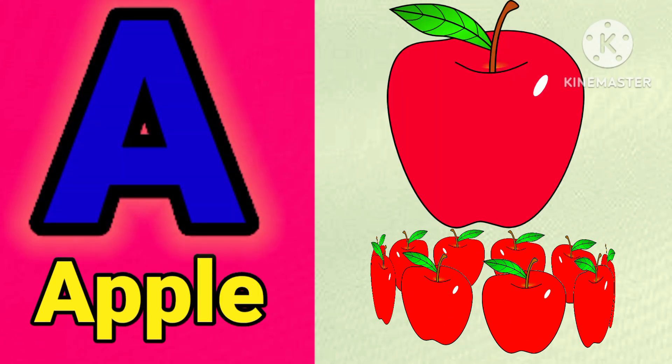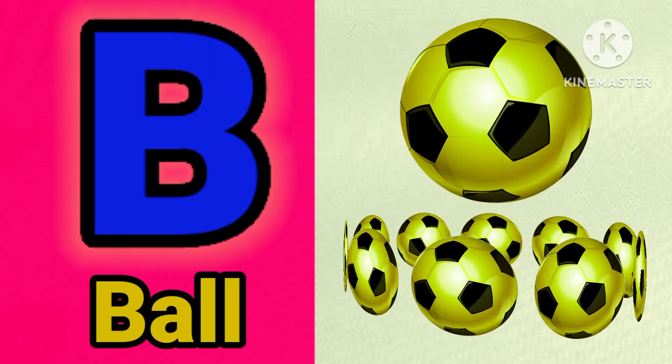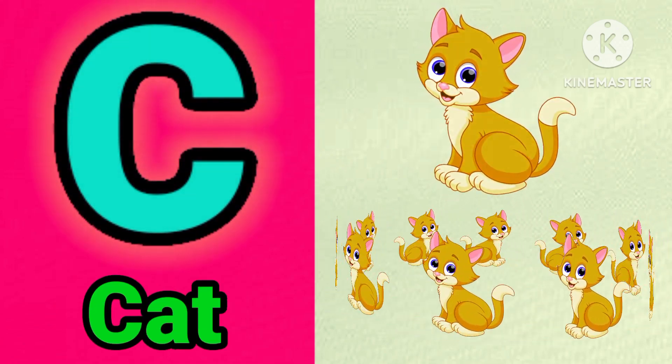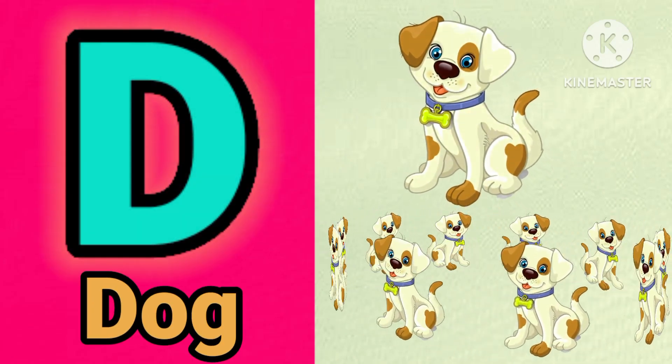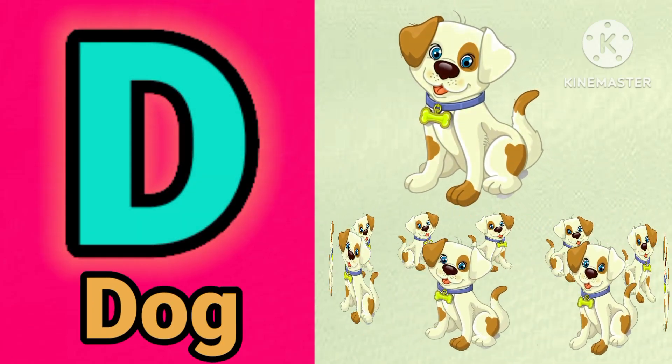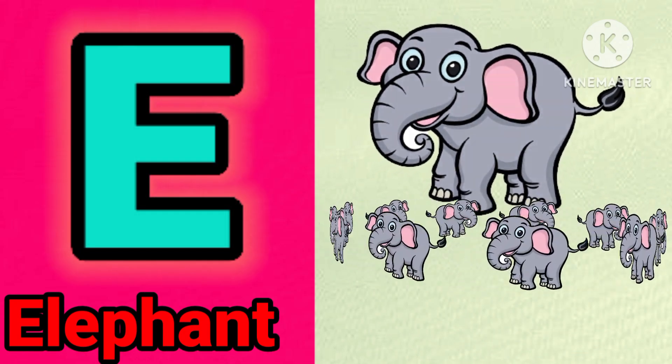E for upper. B for ball. C for crack. E for dog. E for elephant.